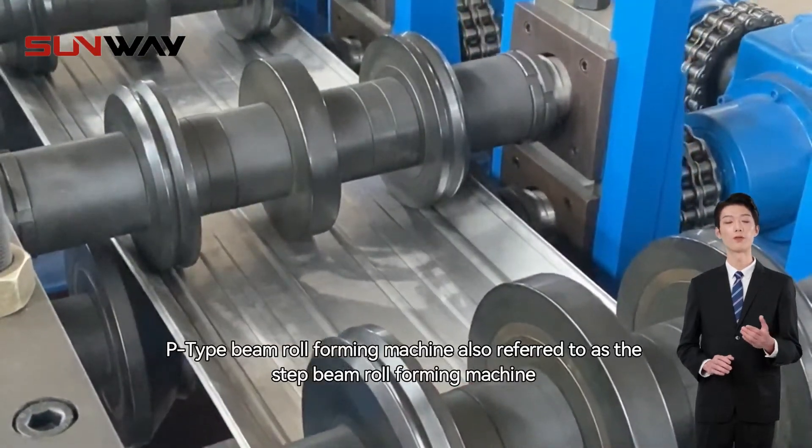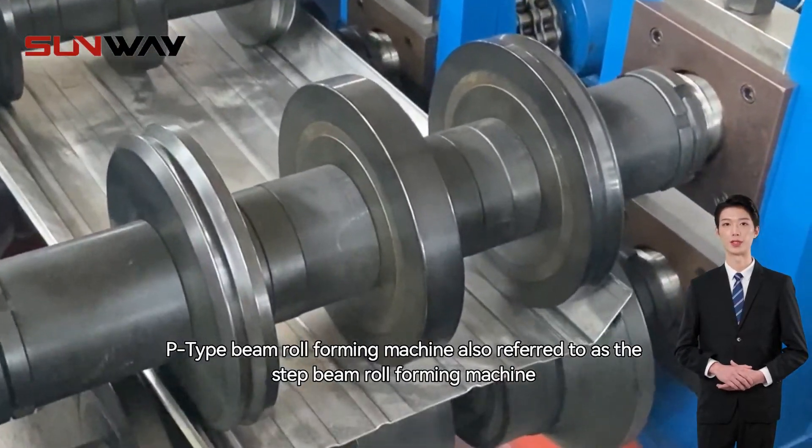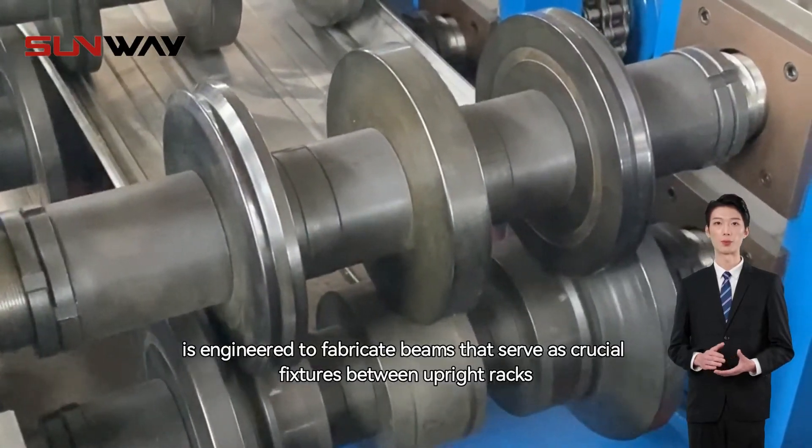The P-type beam roll-forming machine, also referred to as the step beam roll-forming machine, is engineered to fabricate beams that serve as crucial fixtures between upright racks.